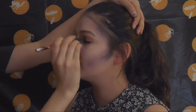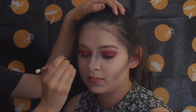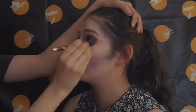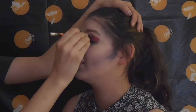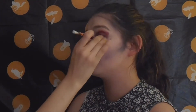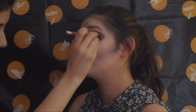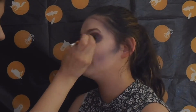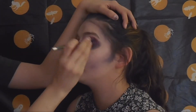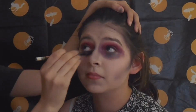Next, you want to apply red eyeshadow on your lids, and black and purple eyeshadows underneath your eyes so you can make your eyes look super dramatic — like you haven't slept in a decade or something. Blend that all around and do the same on the other eye.